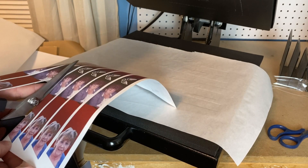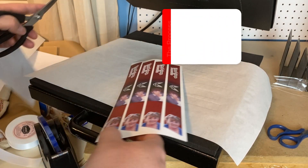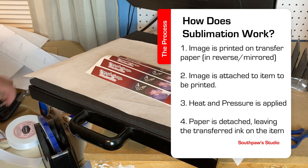Next, we'll review how sublimation works. Sublimation is a two-step process. First, images are printed with a sublimation printer in reverse with sublimation ink. This will look very odd at first, but you will get used to it.